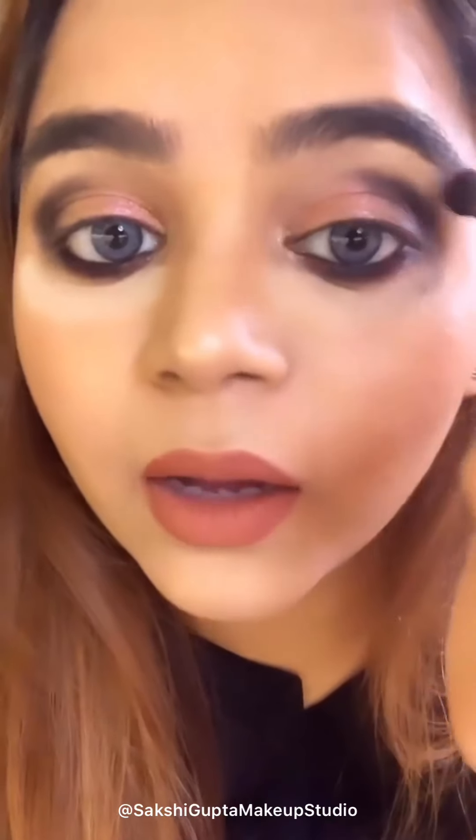After the darker color, I am going to apply a color between the brow bone and the outer corner — I am taking this shadow for the transition area.